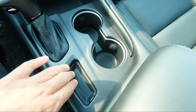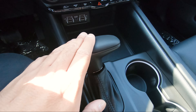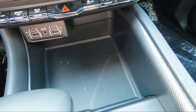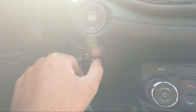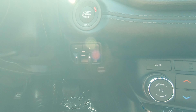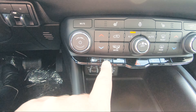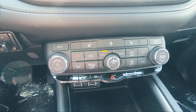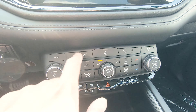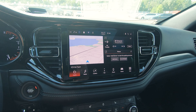On the steering wheel you've got controls for the center gauge cluster, Bluetooth settings, and cruise control settings. GT models do include paddle shifters on both sides. To the left there are controls for indicators, high beam, and windshield wipers. The center gauge cluster has red outlining and looks very nice with various options to scroll through — tire pressure, gas mileage, trip information, and more.